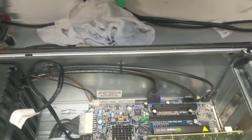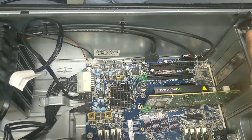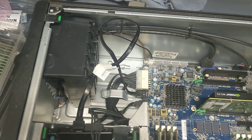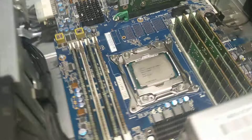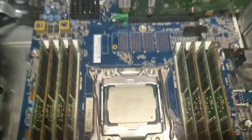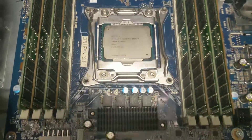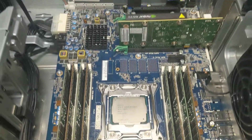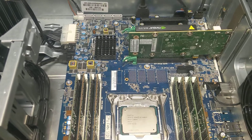The client also wants a PCIe SSD adapter installed on slot 4. He's planning to run VMware 7.0 U1, so let's see how this build goes. We'll install VMware and see how it goes, so come back to the next scene later.